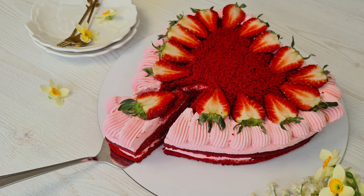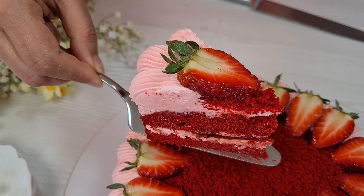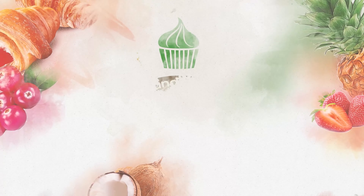Welcome to Nandakshi channel. In this episode, I'm gonna make a red velvet cake for you. Let's get started.